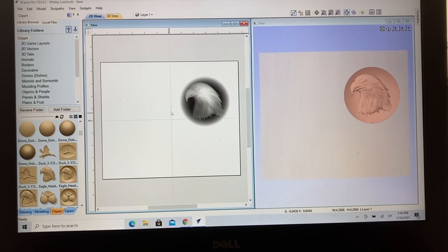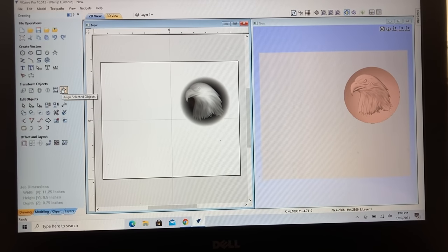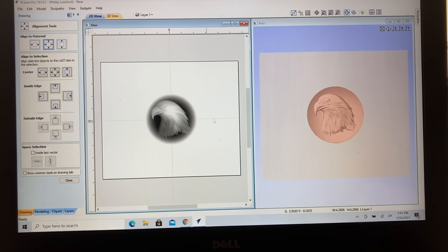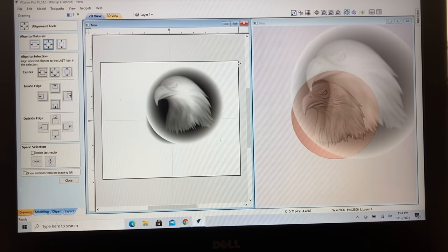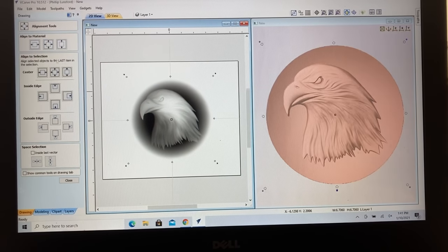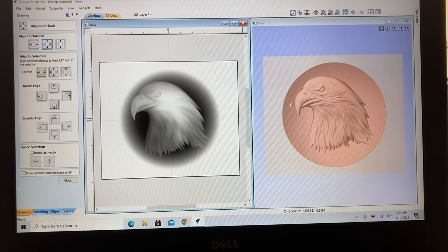First thing I want to do is get this back into the center. I'll come over to the drawing tab and click the center icon, and now you can see it moves both of them so you can see exactly what's taking place. When you're working with 3D, you don't want a lot of white space around your project. So I'm going to let this get larger — we're going to make it bigger today. I'll center it again, and I think I'll make it a little bit bigger. That looks good. This is what the image is going to look like when you actually carve it.